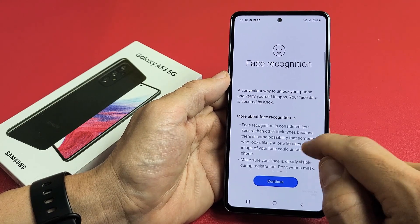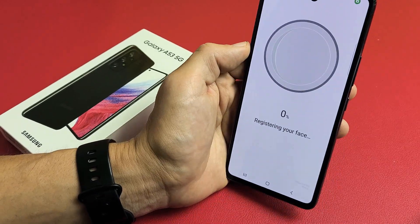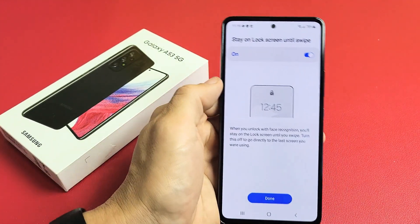You can read more about face recognition and redo that if you wish. Go ahead and tap Continue, then look at the camera. Face registered — look how fast that was!